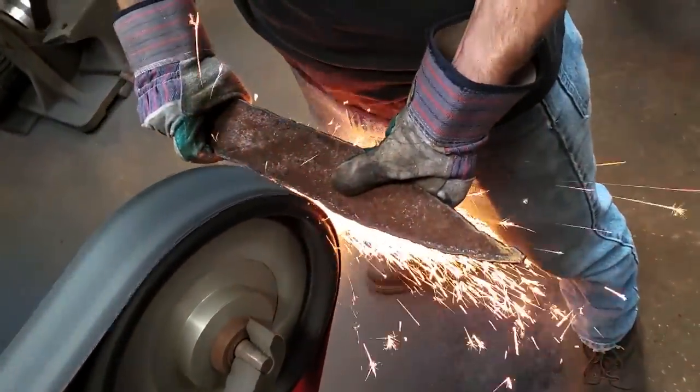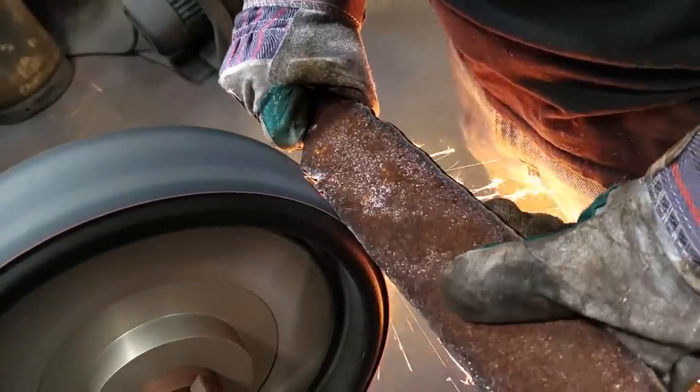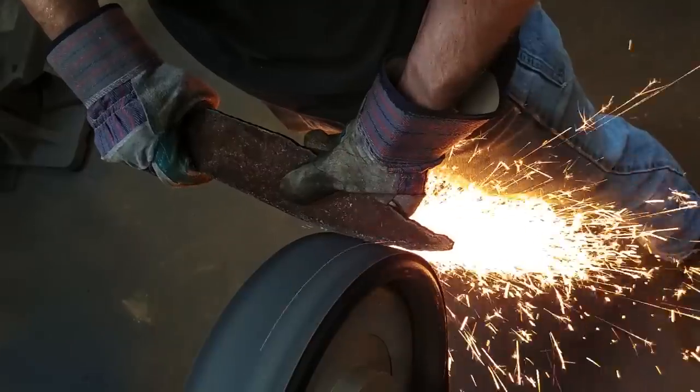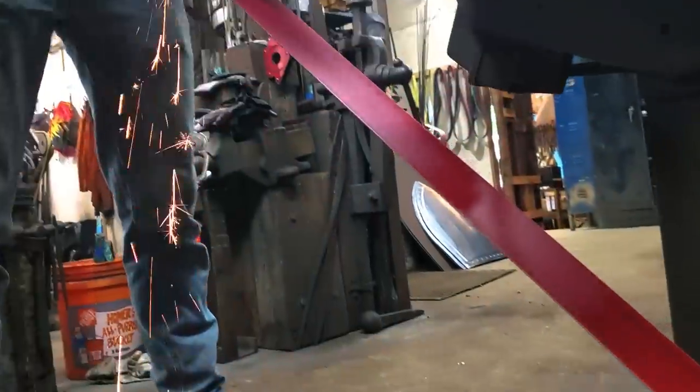Tanner now takes this rough cut out to the grinding wheel. He's starting with a 50 grit and just taking off that quick plasma cut. He's going to take the full shape of this piece, and then we'll really be able to get at the final form.